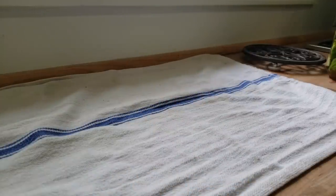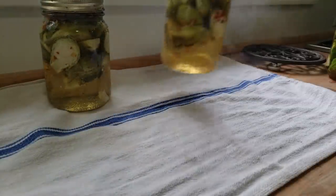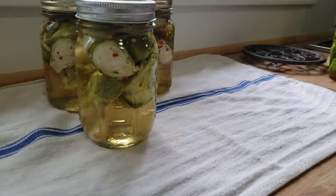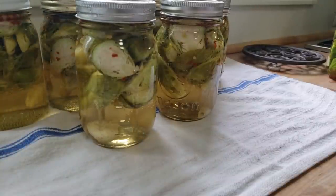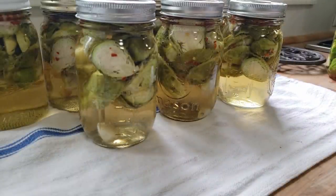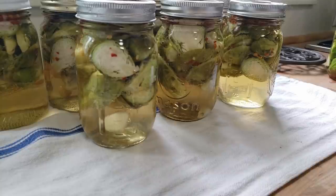Time to start taking them out of the canner. Look at that — stupendous! Yes, they float a little bit; they will settle back down shortly. That's what they do because, like any other canning process, during the canning process they cook a bit, which has them losing that stiffness from the raw vegetable. So it's absolutely normal and nothing to be concerned about.